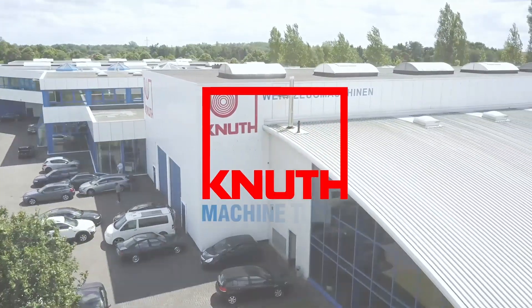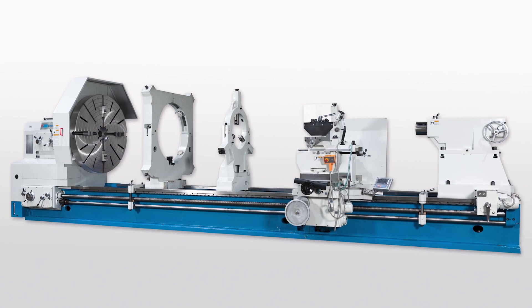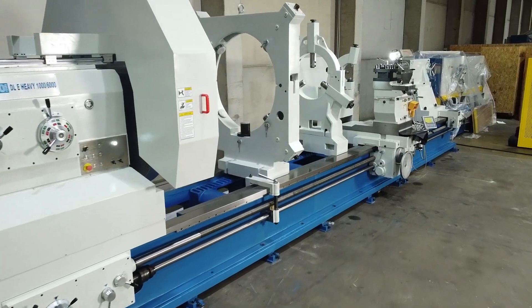Welcome to Knut Machine Tools, your reliable and quality machine tools provider. Today we are presenting a heavy-duty lathe from the DLE Heavy Series.